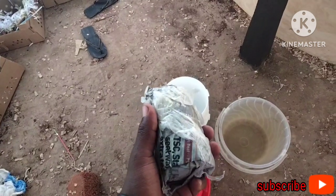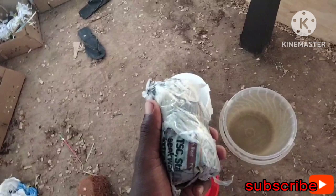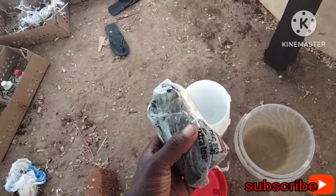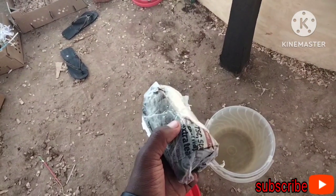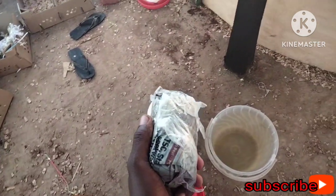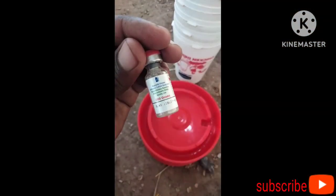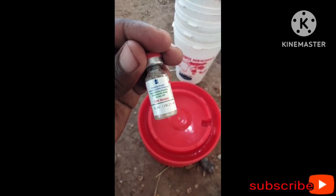Let us open it. Remember, you should open the vaccine under water. You should not expose it to air, because when you expose the vaccine to air, you will not be giving your chicks the vaccine — you'll be giving them the disease, as it becomes active when exposed to light or air. This is the vaccine: Newcastle disease, Lasota strain.